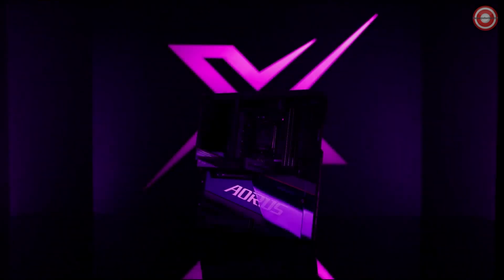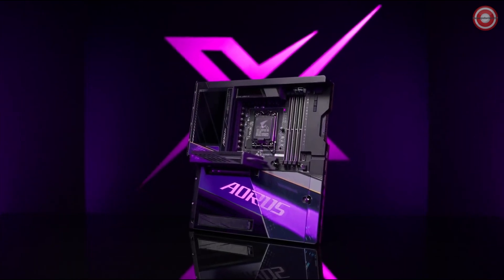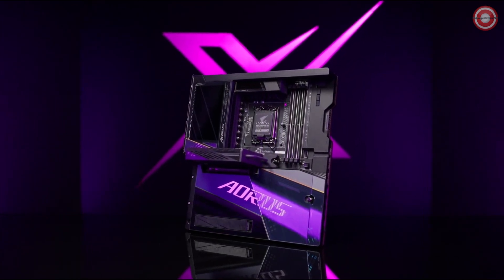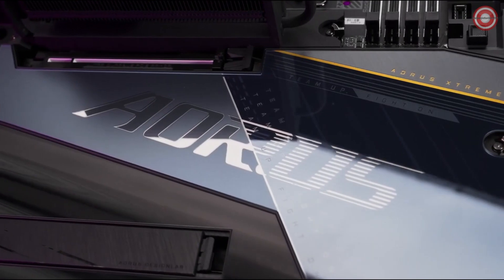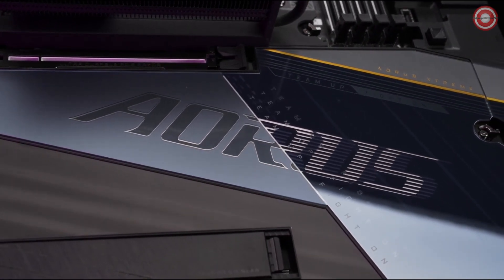Let's push the possibilities extremely further. Introducing the Z790 AORUS Xtreme X. Building on the feature-rich foundation of the AORUS Master X, the AORUS Xtreme X is the most powerful model of the AORUS Z790 X-Gen motherboards.